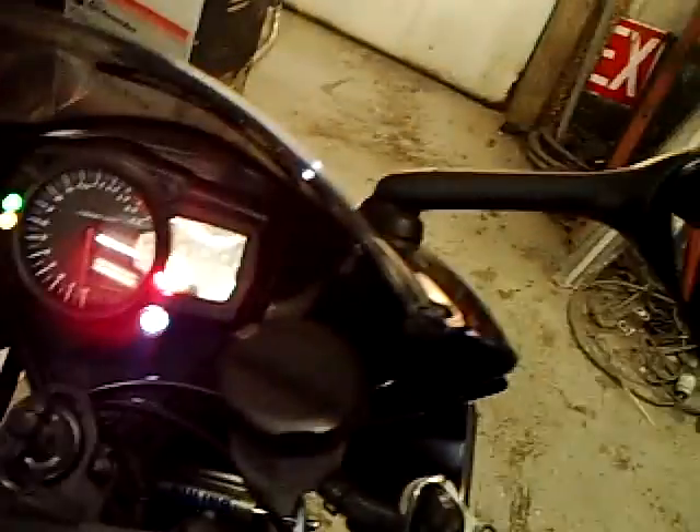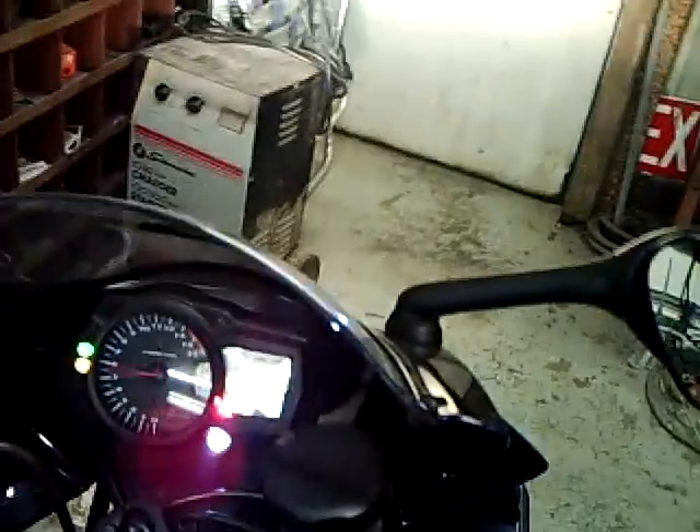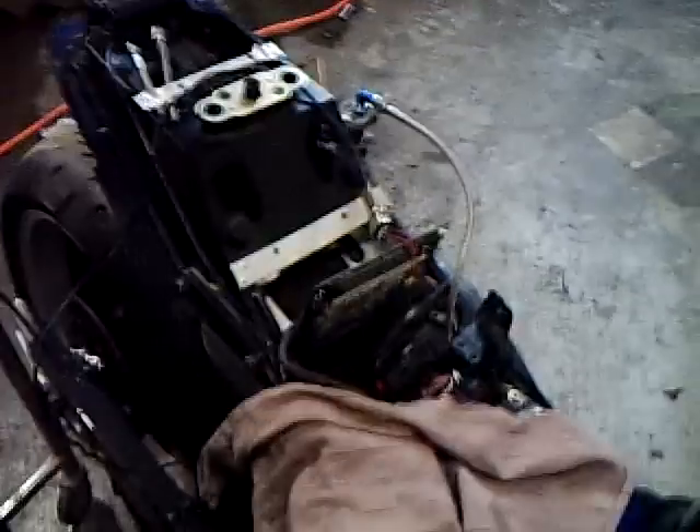This board also runs the stock dash. I've got to finish my drive for my TAC, but other than that it still runs the stock coolant sensor and the gear indicator on the dash. You can see it's zero right now because it's in neutral and showing 136 on the gauge there. So that's another plus — you still get to retain the stock dash with the board.